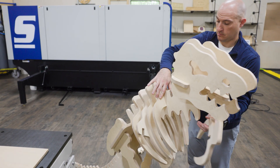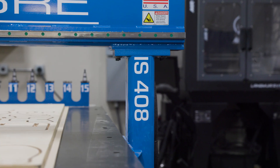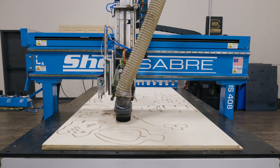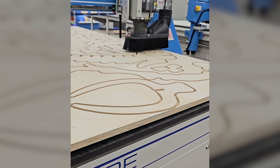Before we get started cutting, let's talk about the machine I'm going to be using today. This project is being cut on our IS series CNC router, though it's something that can be done on several of our ShopSaver models. At AWFS, for example, we demonstrated this project on our RC series.